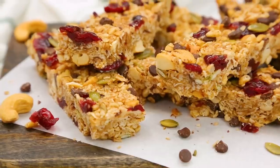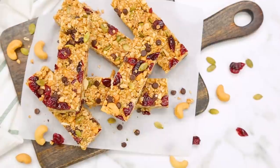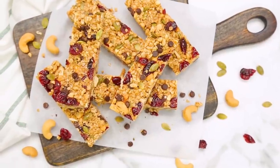Now without further ado, let's get to these game-changing granola bars. Trust me, you will not be disappointed.